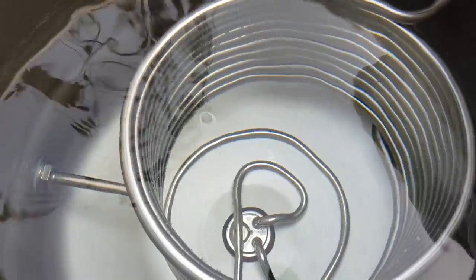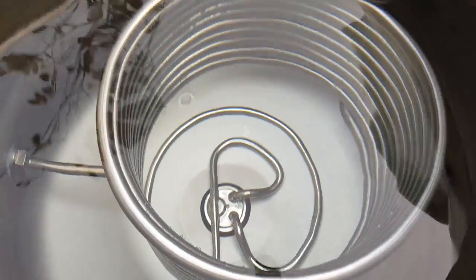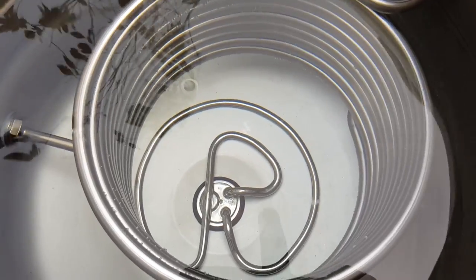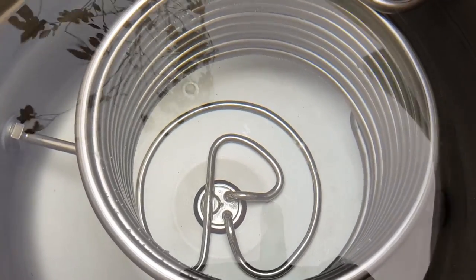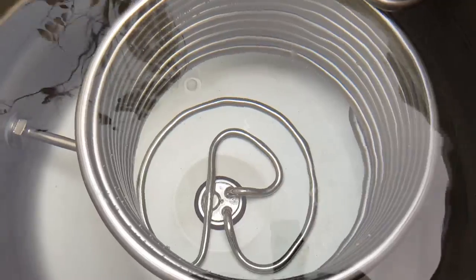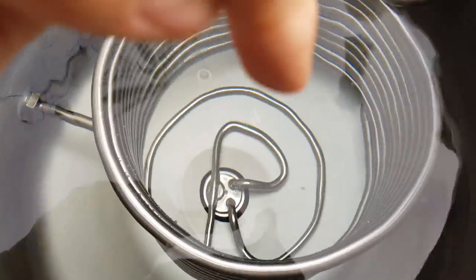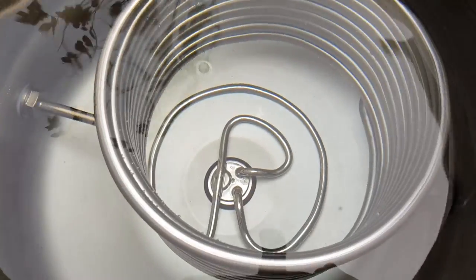So I thought I'd test out the HLT. This is the HLT. Just to explain - in the bottom there I used a Burko replacement heating element, because the bit at the bottom there is flat. The only worry I had was: am I actually managing to get a good seal on there?